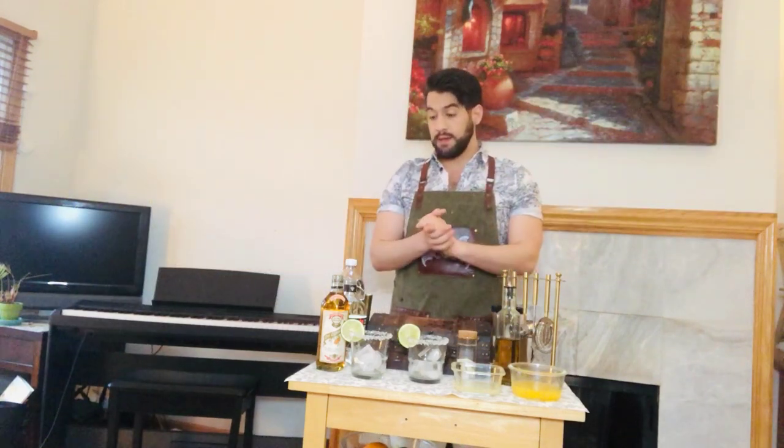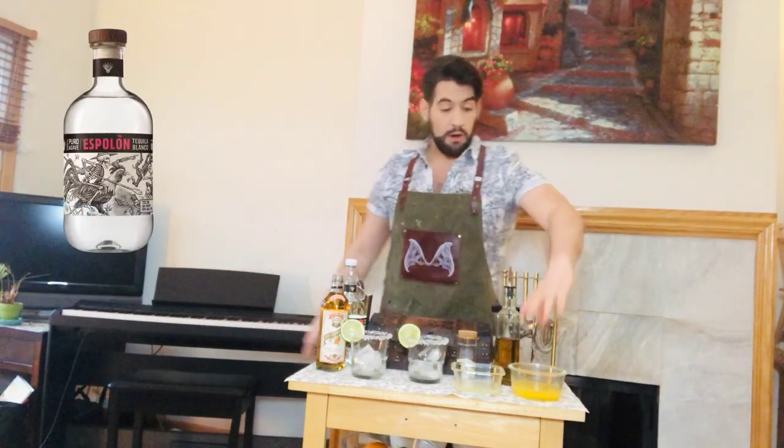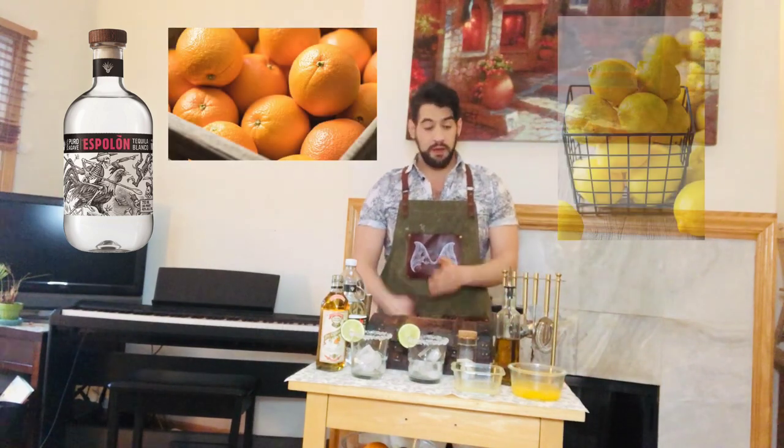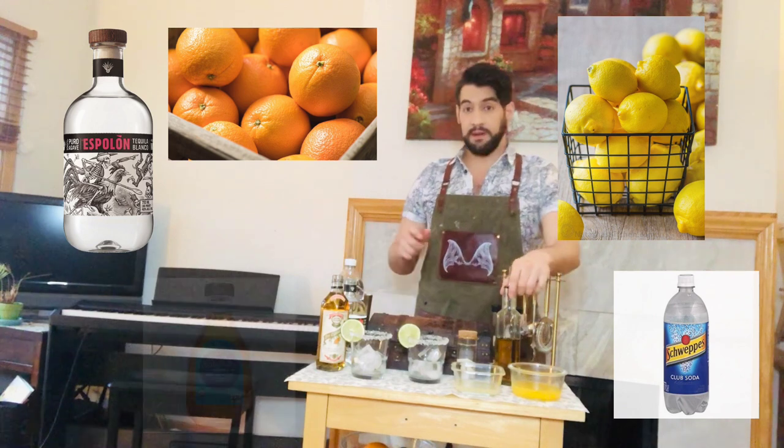What we're going to need is tequila, fresh squeezed orange juice, fresh lemon juice, a club soda float, and agave syrup.